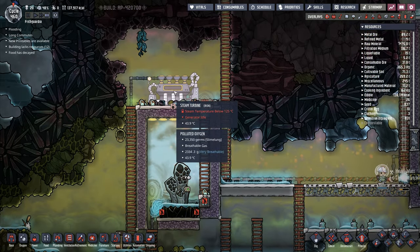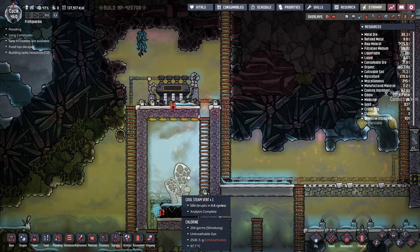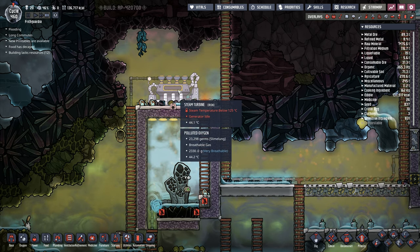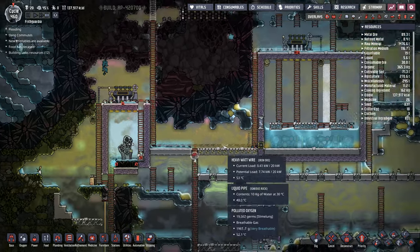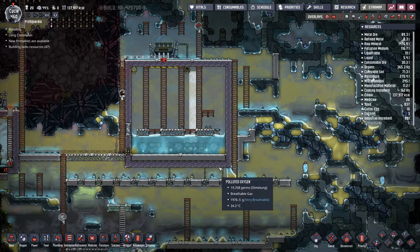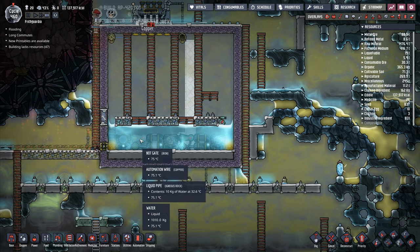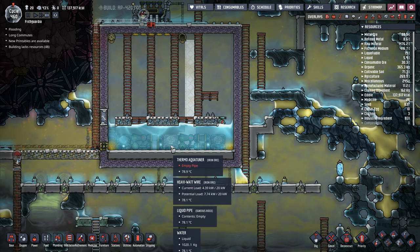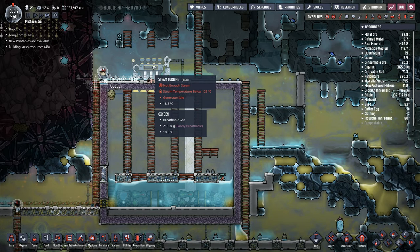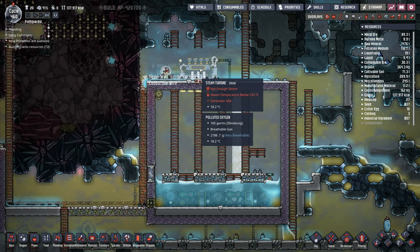Fortunately, that's gone out. That's not going to work, is it? This is too low a temperature for us to actually be able to do anything with. We are literally just a wasted steam turbine right there. We're going to have to come back to that one. This one here is not a wasted steam turbine, I don't believe. We've now shut that off.